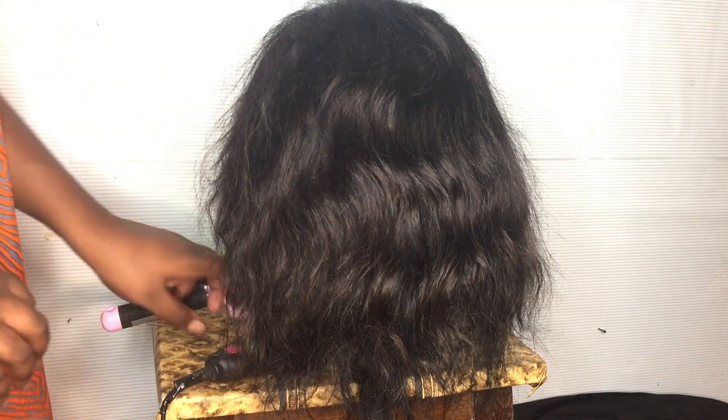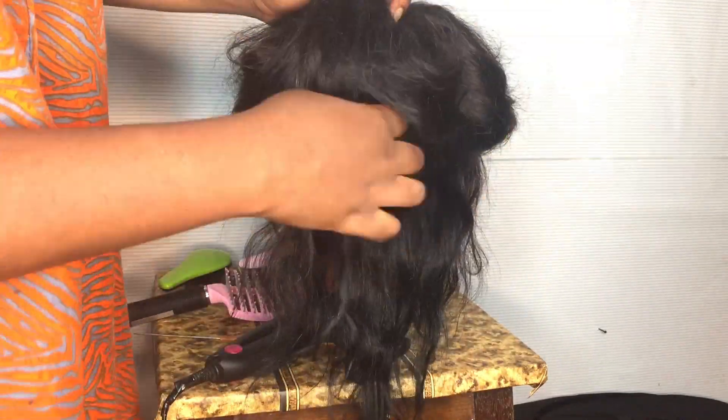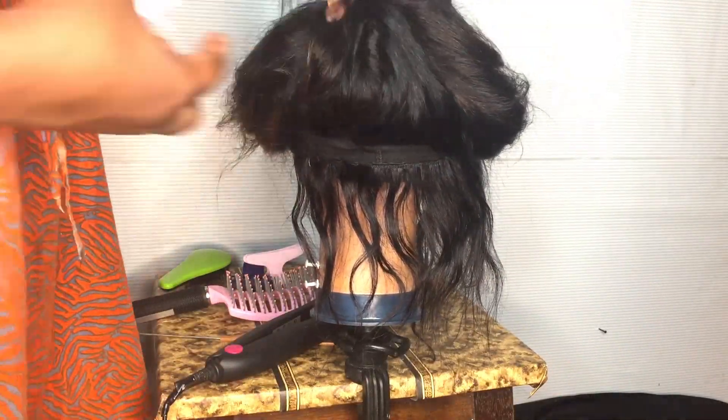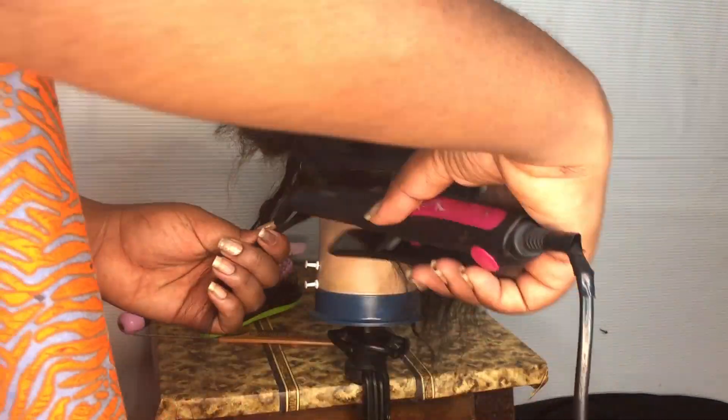This is my wig. Now when it's dry I'm going to go ahead and start straightening it out to make it into a blunt cut. First you're just going to brush out the hair, and then you're going to use your straightener to make it straight.